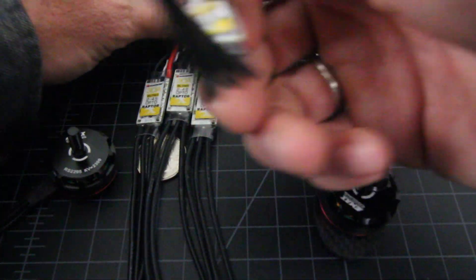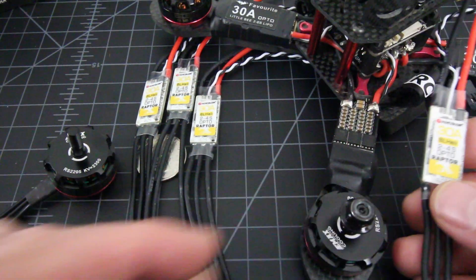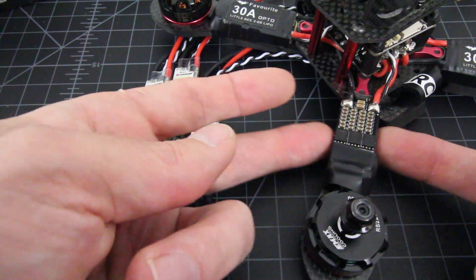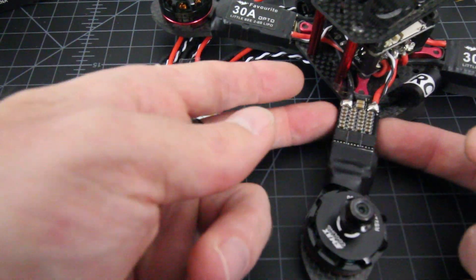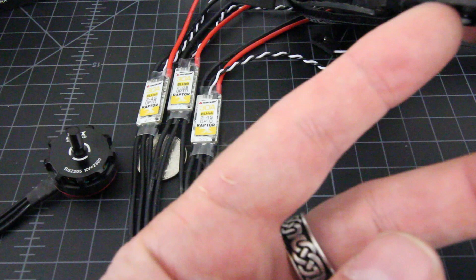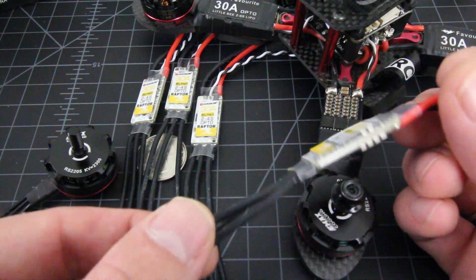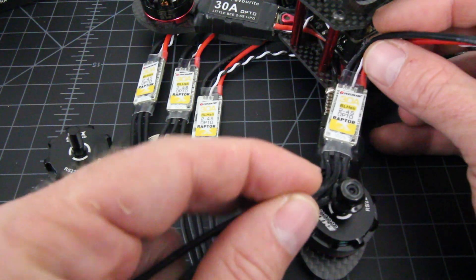The biggest thing we want to deal with when flying X-frames is limited space. This ESC right here is quite large — it hangs off the side of the frame. You don't want that, because a lot of X-frames are trending toward really skinny, narrow arms in the middle. With 4mm arms, the narrower they get, the ESCs need to fit those arms.